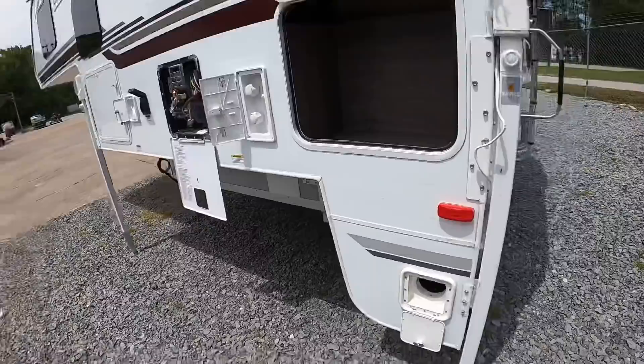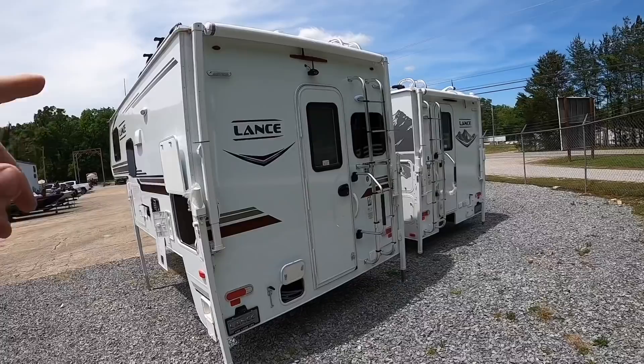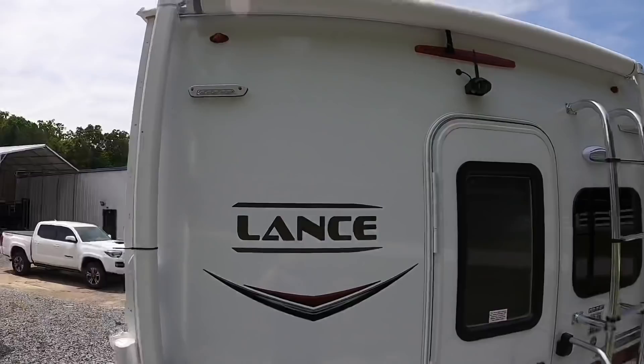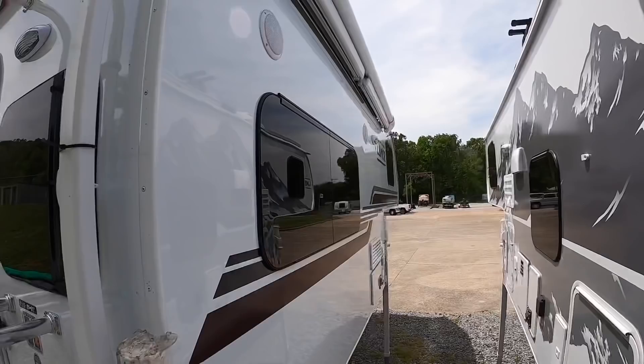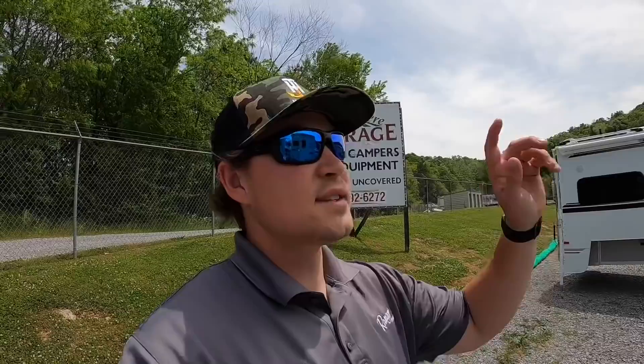Moving on to the back, up top we've got our load rack system. We've got a manual awning on the rear that covers the door if it's raining — that's nice. You've got your external backup camera, docking lights, and patio lights — one on the driver's side and one on the passenger side. These are four-season rated. The four-season package gives you insulated door hatches, insulation covers for your skylights, and a heated basement, so as long as you've got that furnace going you're heating the tanks, water lines, and the floor.